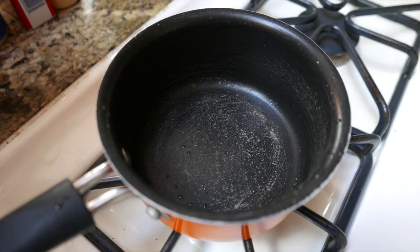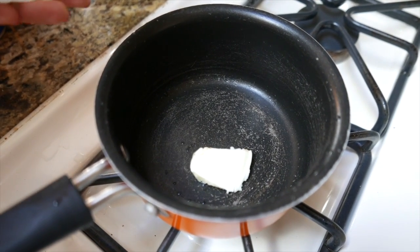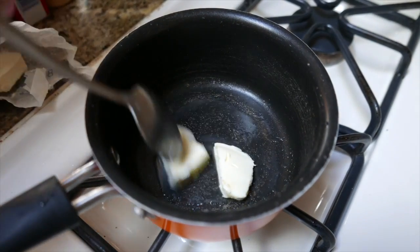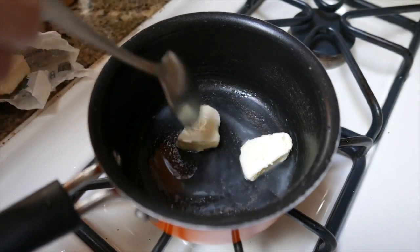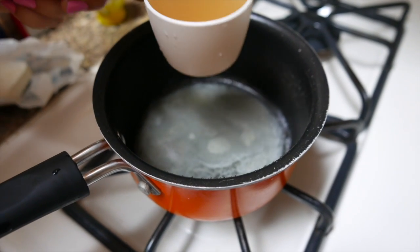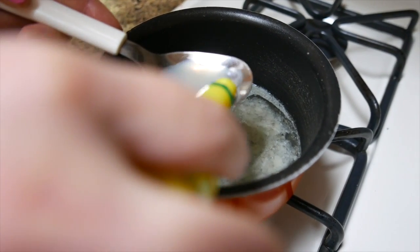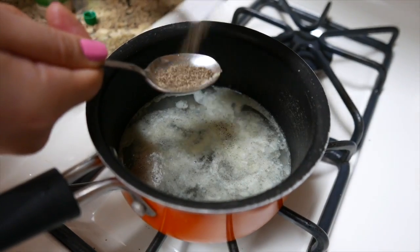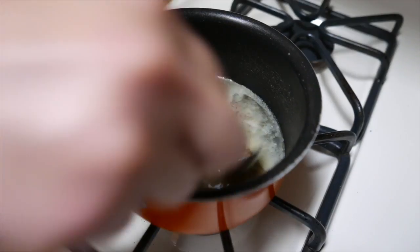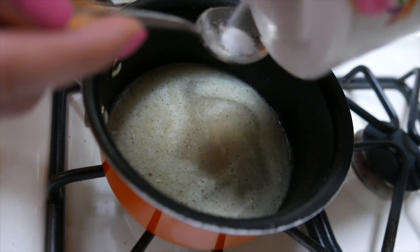To make the marinade infusion, first melt 2 tablespoons of butter on low heat. Once melted, turn the stove off and add half a cup of chicken broth, 1 tablespoon of lemon juice, half a teaspoon of ground black pepper, half a teaspoon of garlic powder, and half a teaspoon of salt. Then mix it all up.